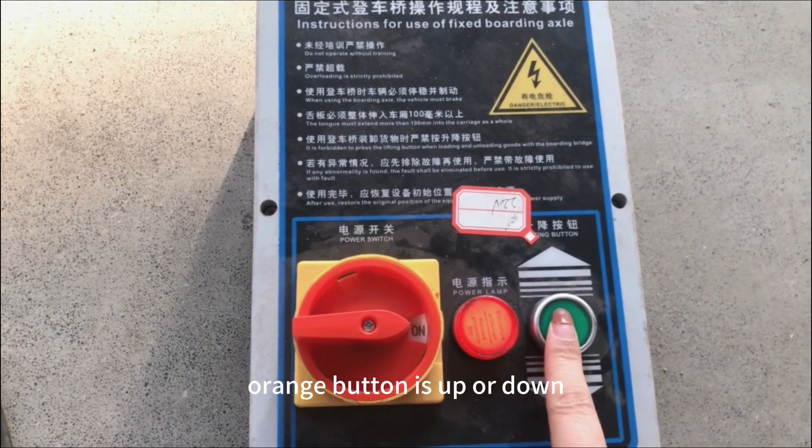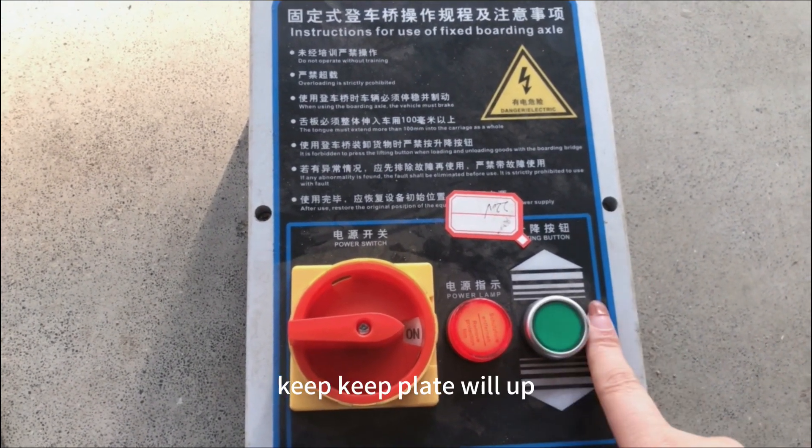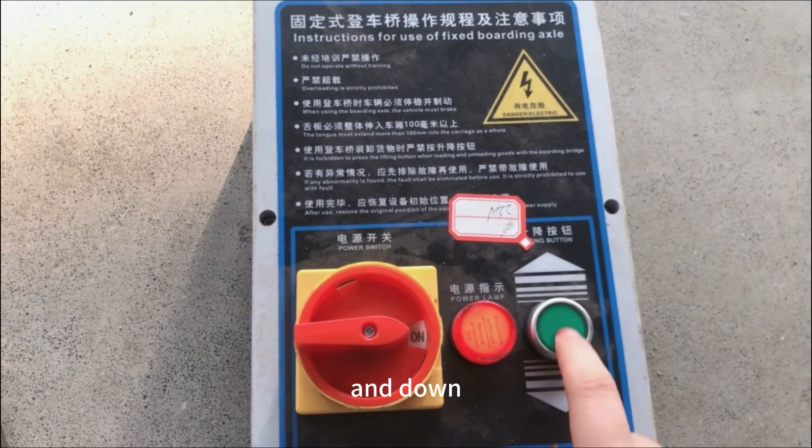The turn button goes up or down. Keep it up and down.